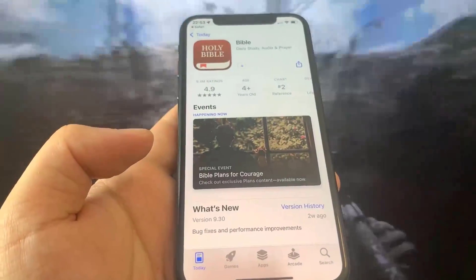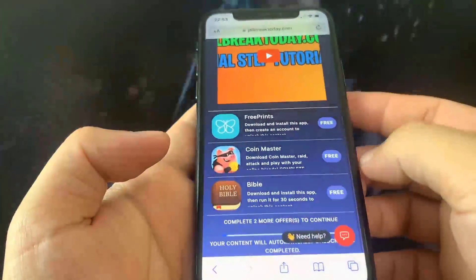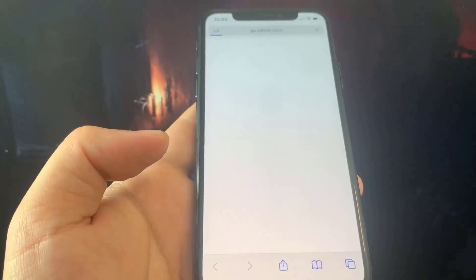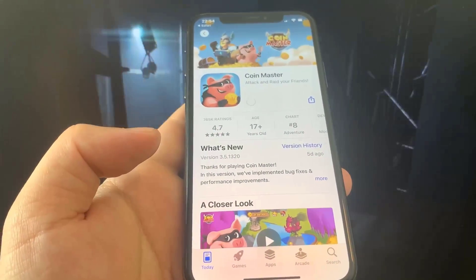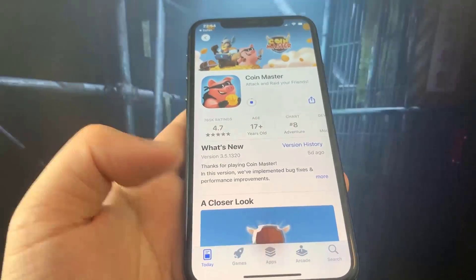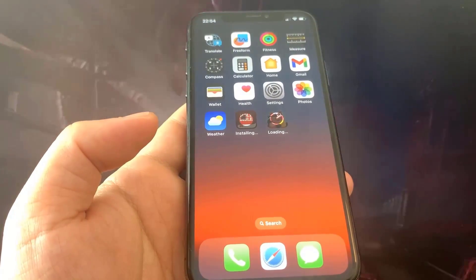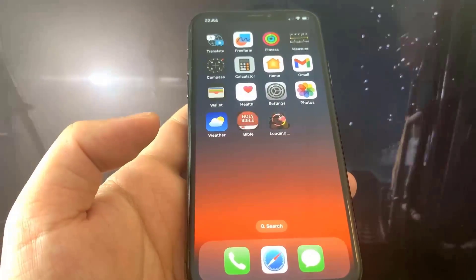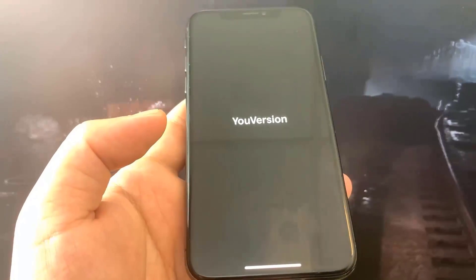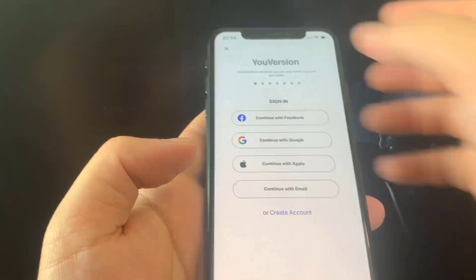The first one starts downloading. I'm going to go ahead and download the Bible app — it's going to take me to the App Store to download it. While this is downloading I'm going to go back on the list and download another app. So for my next app I'm going to go ahead and do Coin Master. It's going to take me to the App Store. So now I'm going to go to the home screen and just wait for these to download — they're pretty small so I'm not expecting a long wait. The Bible app is pretty much downloaded.